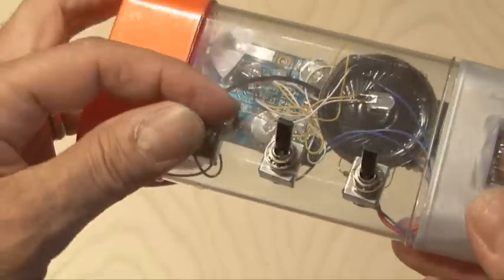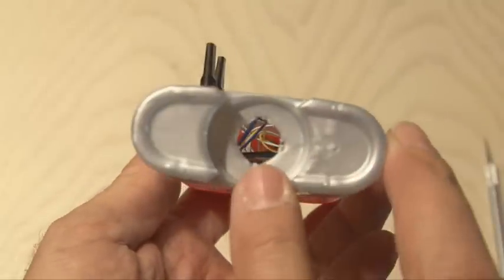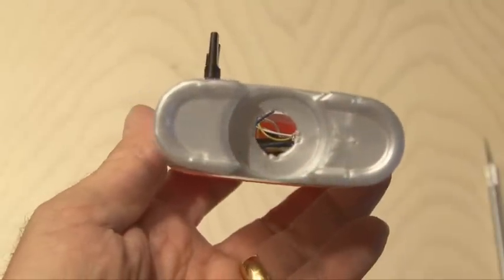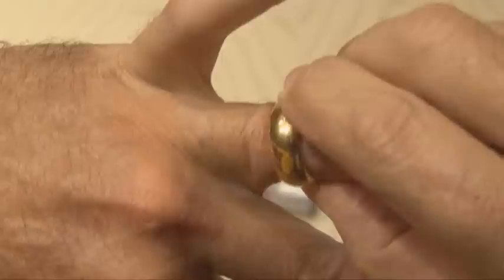Everything is installed, and this is how it will look. The only change I made was I drilled out the bottom of one of the covers for the deodorant container so I could hear the audio play in addition to seeing the LEDs light up.